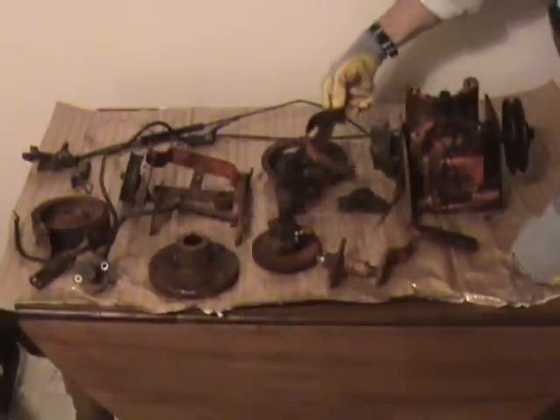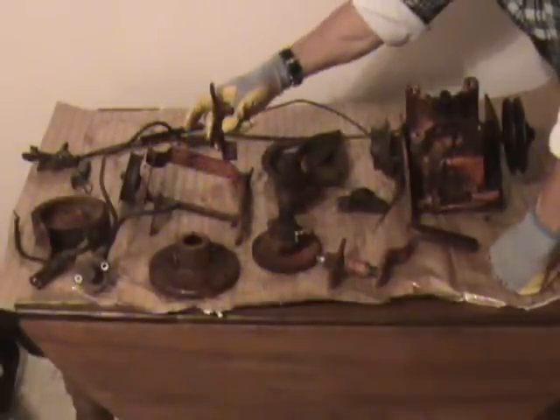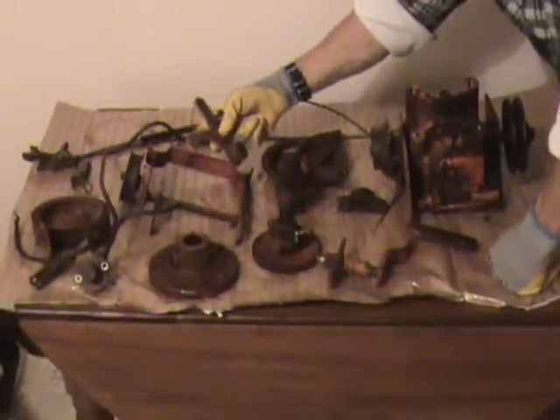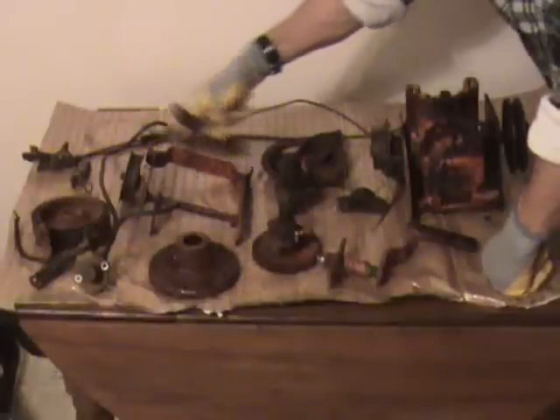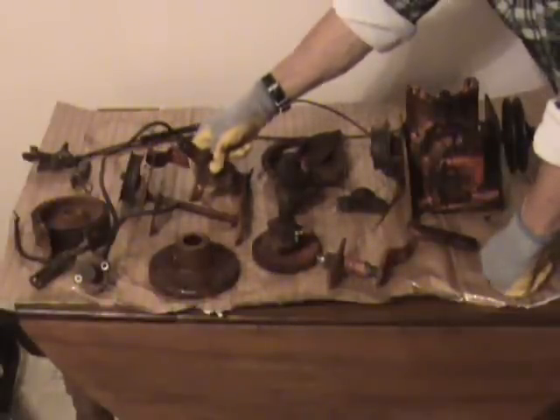One thing I did ask for was that belt guard, and it goes on this side of the bevel gearbox just to help keep your belt on. Very appreciated. Also along with this is the bracket that goes along with the clutch rod — your spring attaches to this. It's part of the clutch and braking system. Another great thing to have.